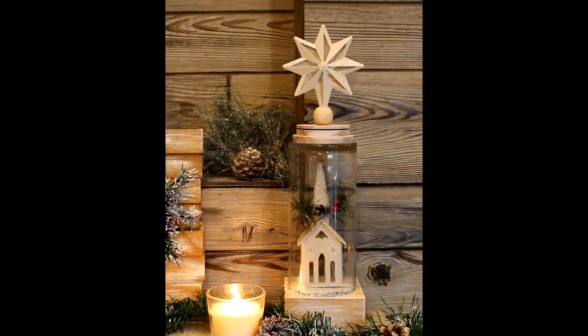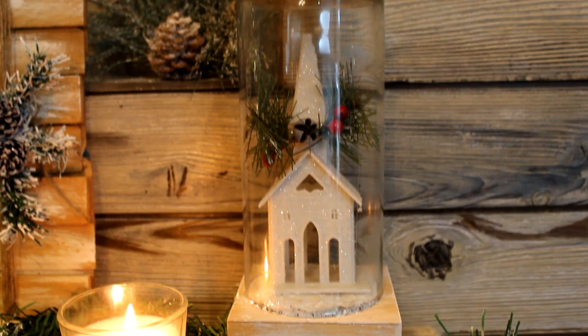Here is the finished project. I just love these little scenes under glass — they're so cute. This one comes together so quickly, easily, and inexpensively with just a few Dollar Tree items and some tidbits from around the house.